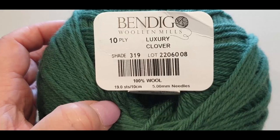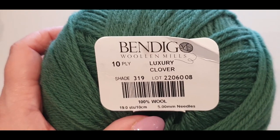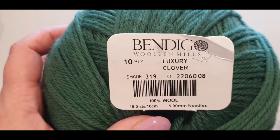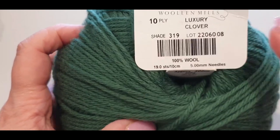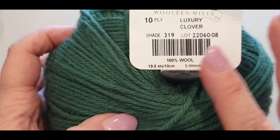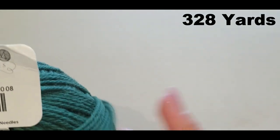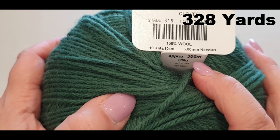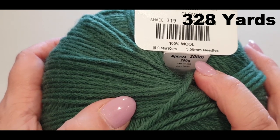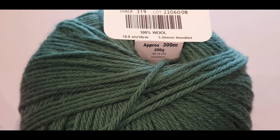What will you need for your scarf? Depending on your size — this here was the smallest size — I made it for a five-foot to five-foot-five person. I used one and three-quarters, almost two skeins, of this 10-ply aran weight or number four weight yarn. It's 300 meters per skein, and I used roughly 550 meters for the small size.